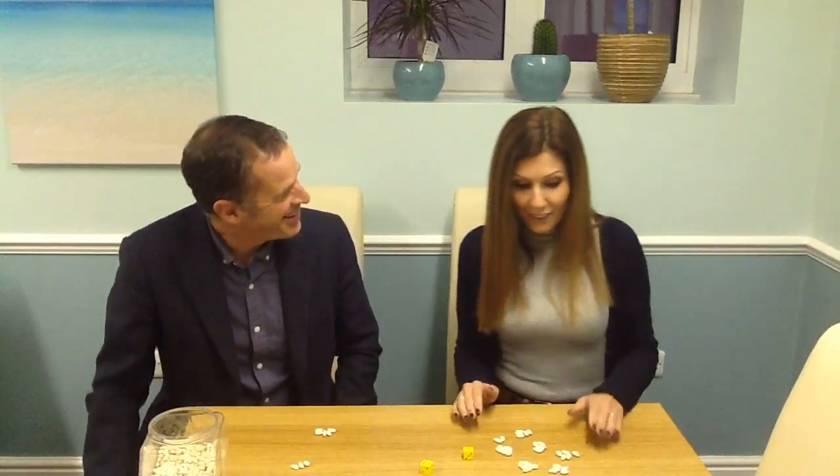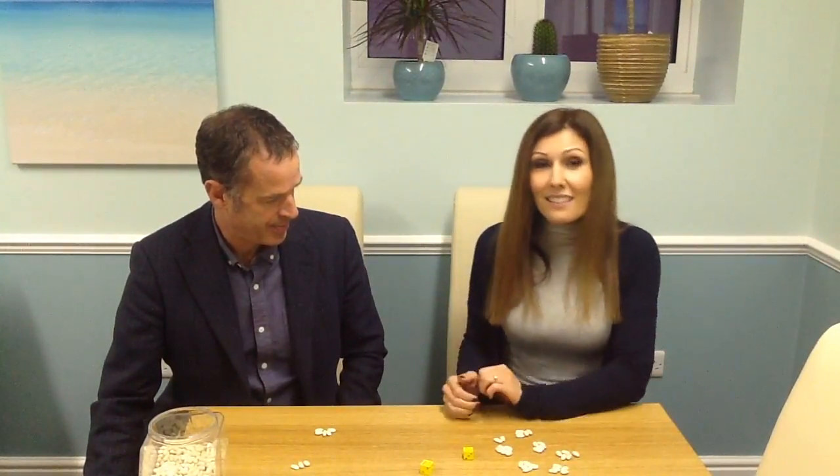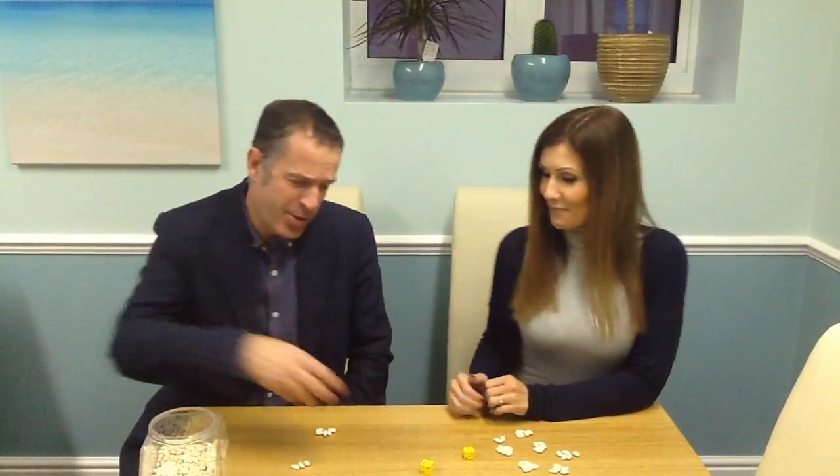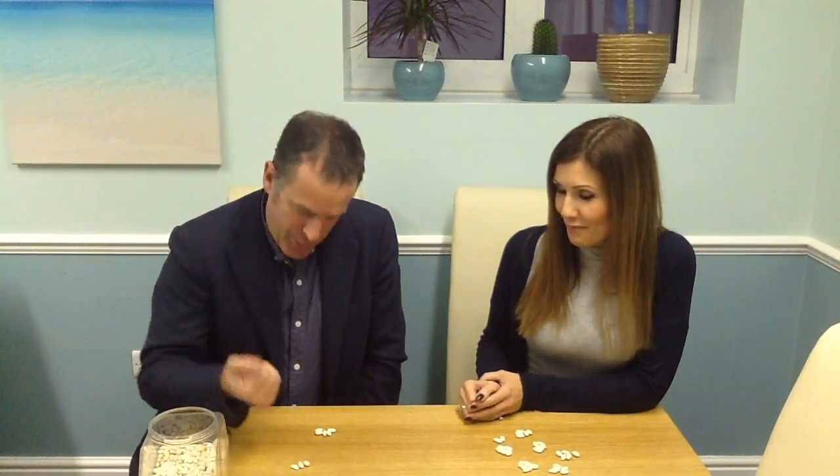How many have you got there? And now I have in total: five, ten, fifteen, twenty, twenty-five, thirty, thirty-two beans. So a chance to count in whichever type you choose. You've gone for fives.